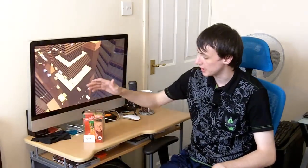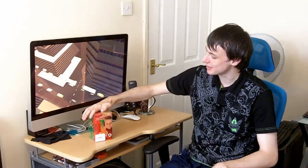Hello, welcome to another review. So now I'm showing you these. These are called a Twist Stix — that's spelled with an X on the end instead of a K.